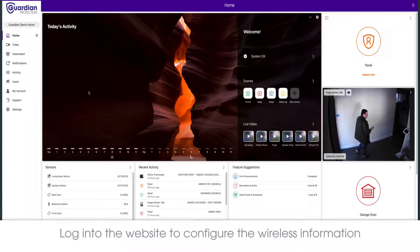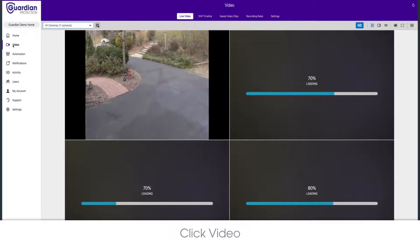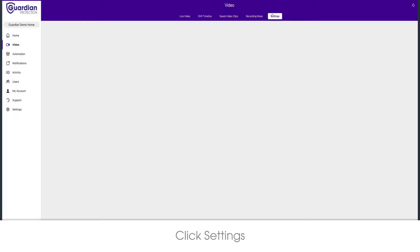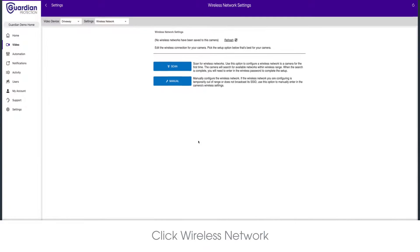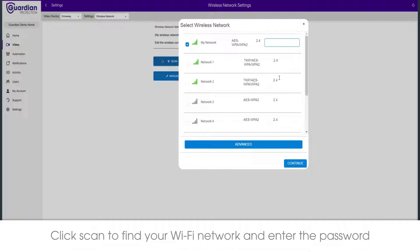Next, log in to the website to configure the wireless information. Click Video, then click Settings. Click Wireless Network. Next, click Scan to find your Wi-Fi network and enter the password.